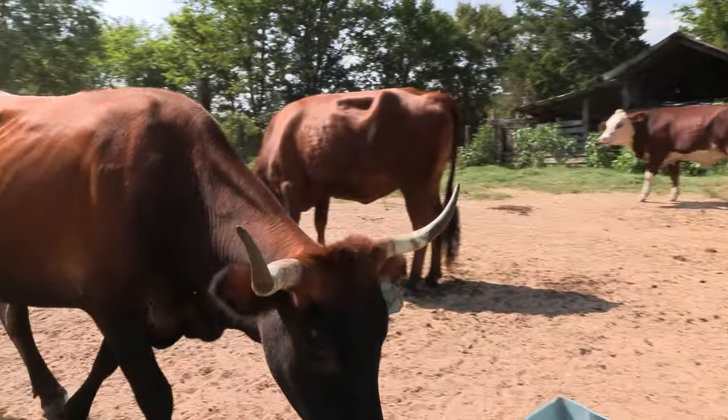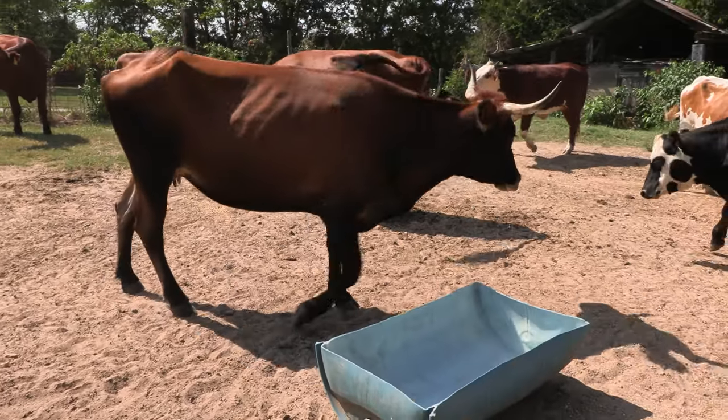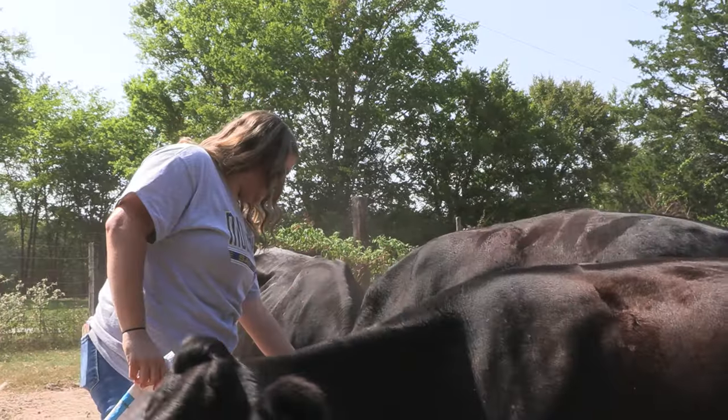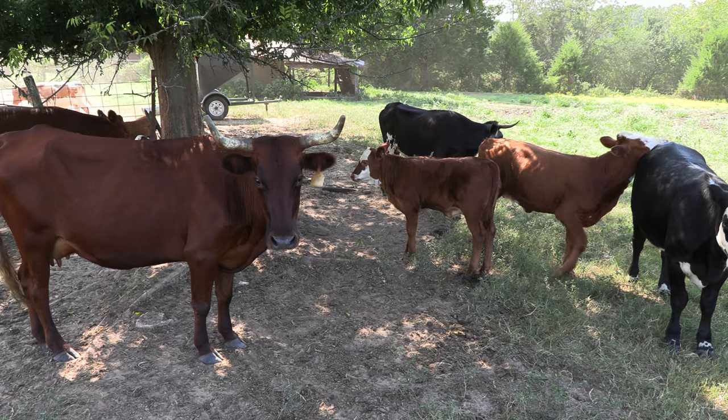They're kind of a Spanish breed of cattle and smaller frame cattle. They're very hardy. We've really enjoyed watching them and mingling them in with our regular commercial beef cattle. There wasn't really anybody that raised them around here, so we thought it would be something interesting that we could do, and they're easy to keep.